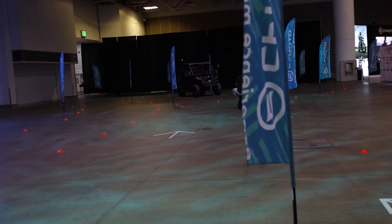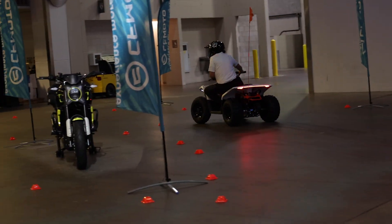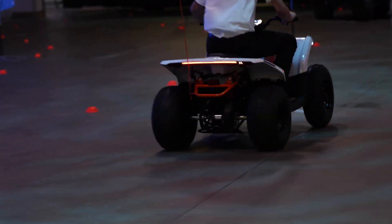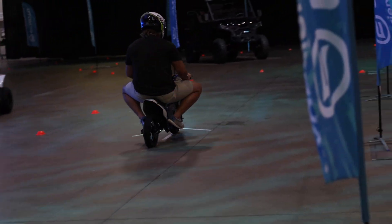Well guys, these are the youth model CFMoto electric ATVs — what y'all think about these units? We got some big kids playing on them, those are some rippers son. And then we got the kids dirt bike.